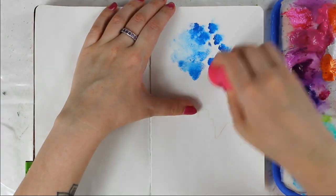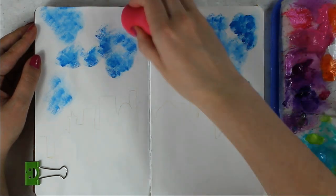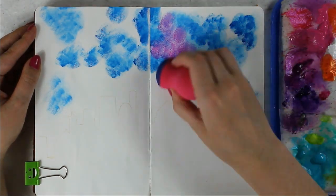Hello, this is Silas here with new art on a page. As always, the first step is to gesso my page. I use two layers of gesso.